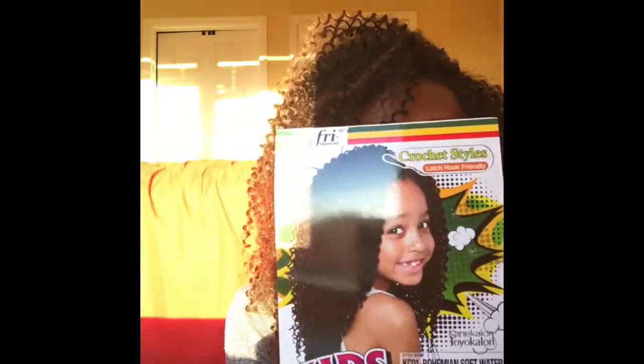I used Kids Crochet by Afri Naptural in Bohemian Soft Water, and this is the color T1B/30. You can barely see it — the sun is doing lots of crazy things.